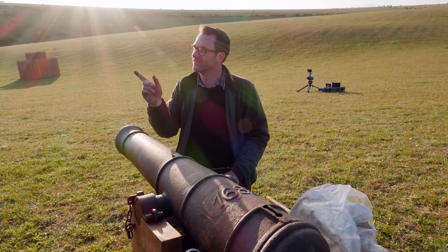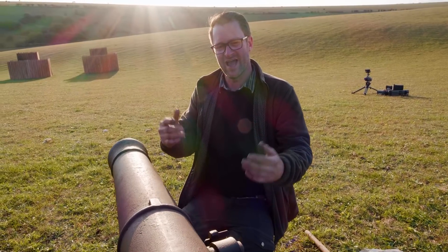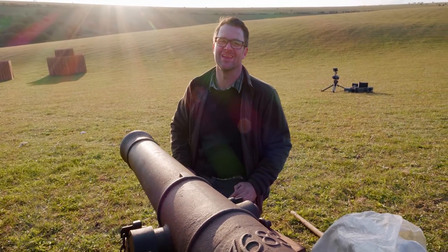This is a cannon that a very good friend of mine, Julian, bought. He made a carriage and we've fired this loads of times now — it is phenomenal. It's three and a half inches in diameter of the bore and it makes one hell of a bang when it goes.